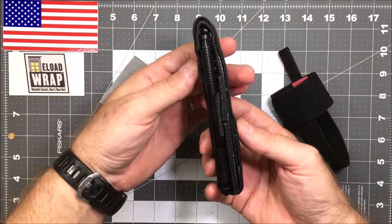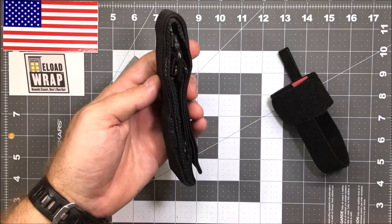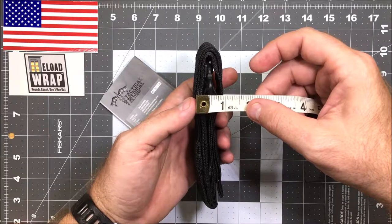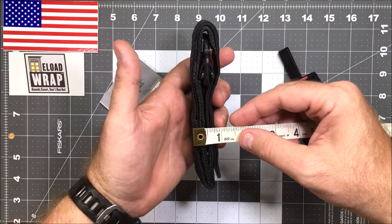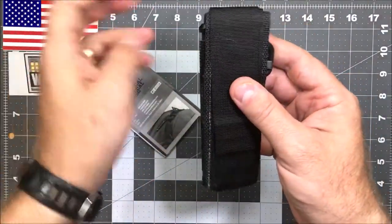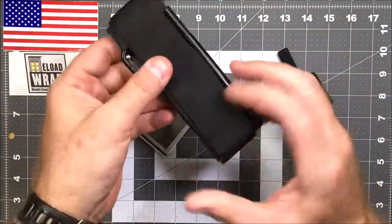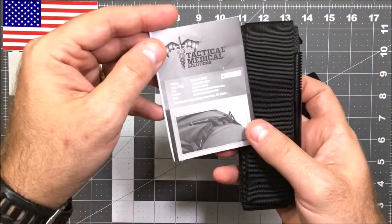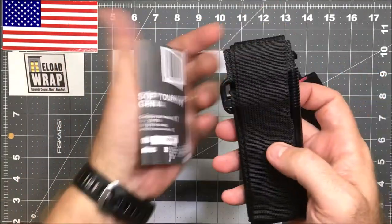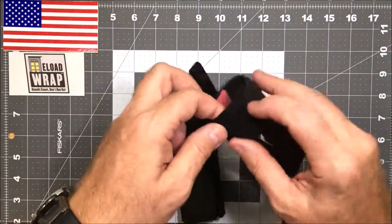What I have found is with the SOF-T Wide — look how thin this is. It's extremely thin, just a little over an inch, and on its thinner areas it's less than an inch wide. With this one folded up, it gets pretty thin and EDCs quite well. I just wanted you to see this is an authentic Tactical Medical Solutions SOF tourniquet Generation 4. This carries great.